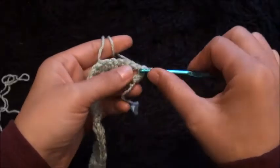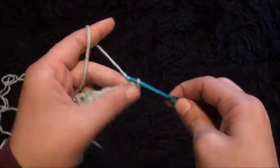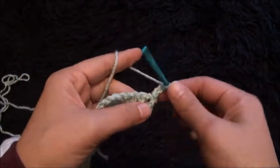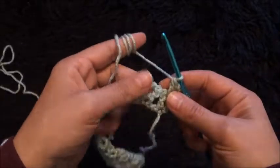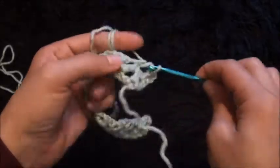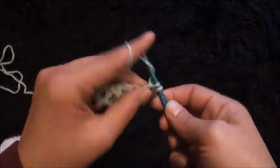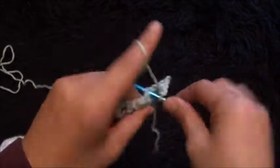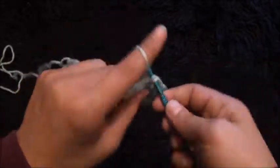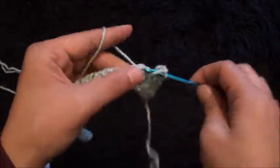Now for row 2 — through this one chain loop I'll make a slip stitch. I'll chain 3, then through the same chain I'll make 1 double crochet. Into the next one chain loop I'll make 1 double crochet, chain 1, then through the same chain I'll make 1 double crochet. I'll chain 2, then through the next one chain loop I'll make 1 single crochet. Chain 2, through the next one chain loop I'll make 1 double crochet.